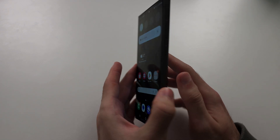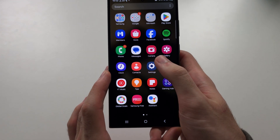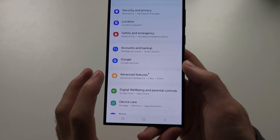To use one-handed mode in the S24 Ultra, we're going to start by opening Settings, and then scroll all the way down until you see Advanced Features.